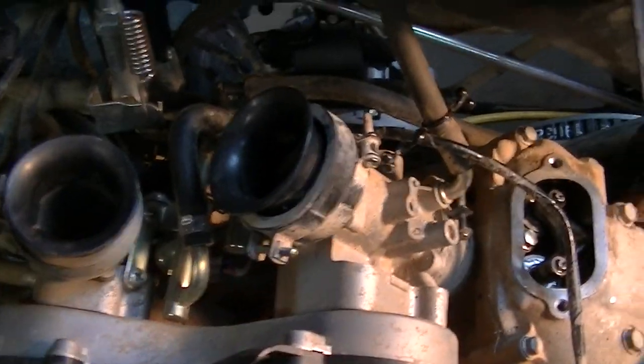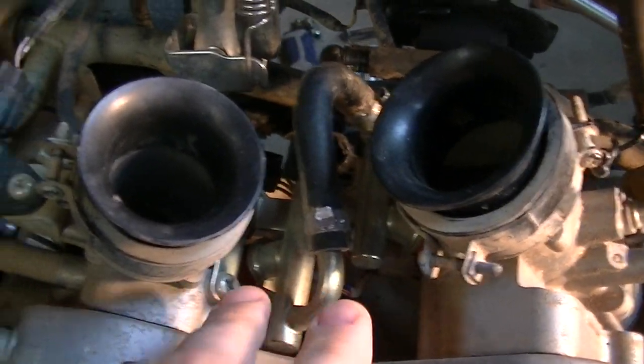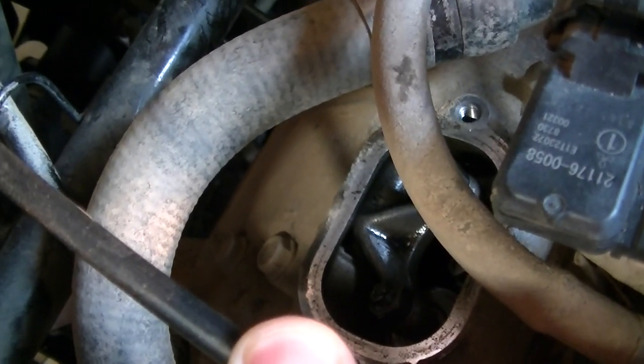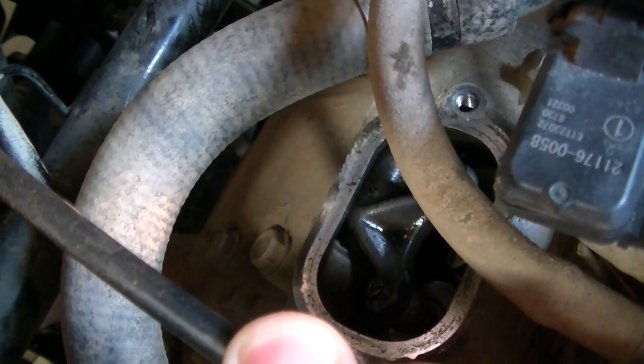What I have done is I've removed all the air intakes. This is rear, here's our fuel injectors, our intake, and then here's our intake on the number one cylinder. Because in order to get to the exhaust valve, it's tucked up in there, I had to take this wheel off.